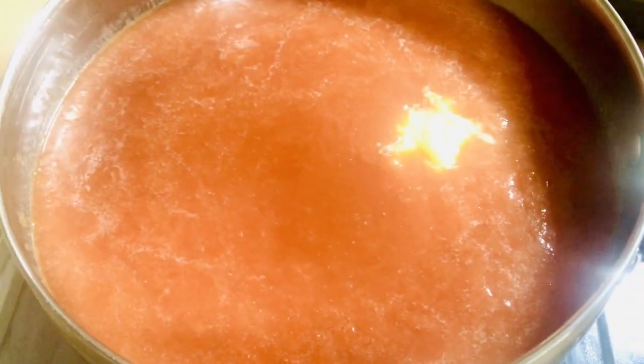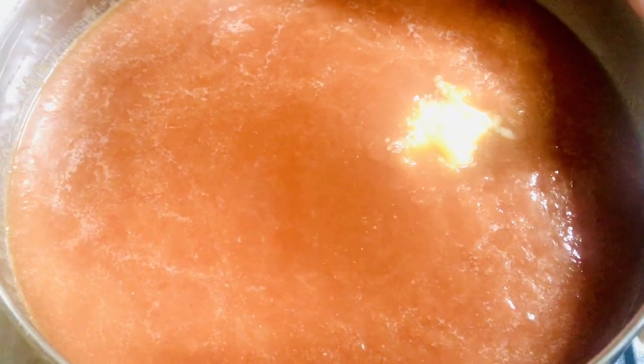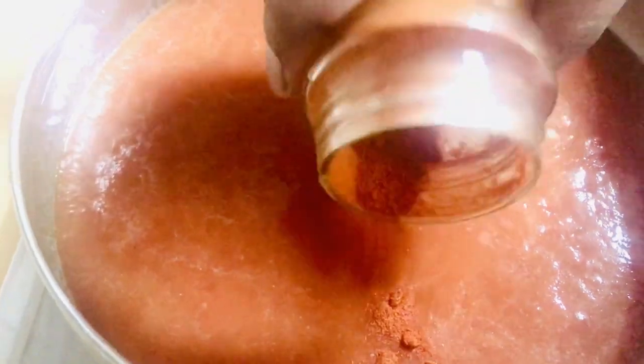We are going to make this pan with panchasara. The panchasara is 100 grams. I am using a large panchasara — just a little bit, about 100 grams of panchasara.